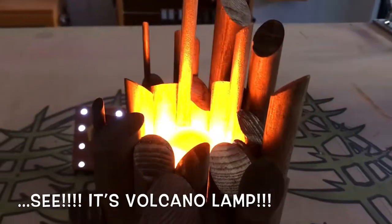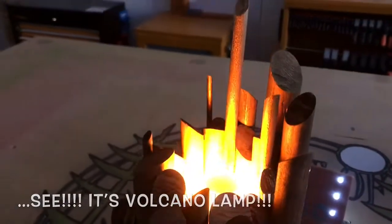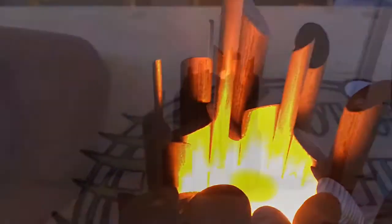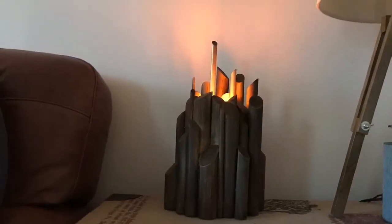There it is. I think that the lamp works as a sculptural piece when turned off and gives a nice glow when it's turned on. This project could be made entirely with hand tools if necessary, and I'd really encourage anybody just to go out and have a go for yourself.